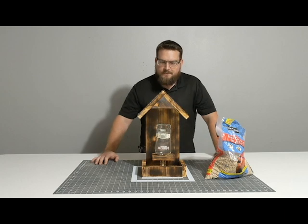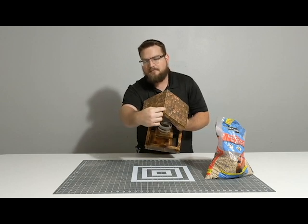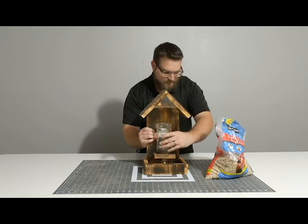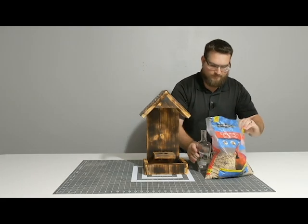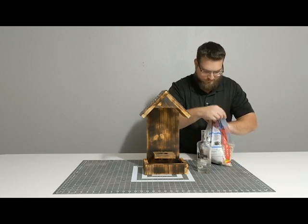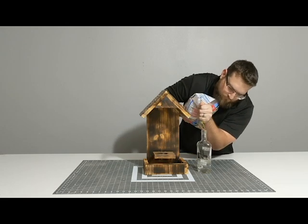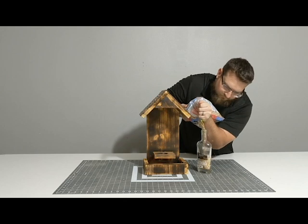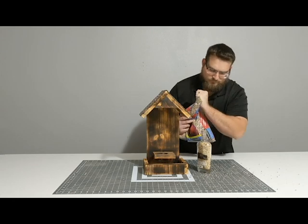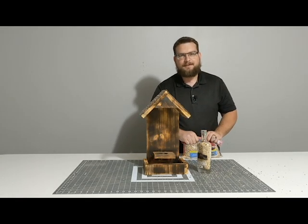We're all finished up here. Got the penny roof on. I took a pair of pliers and a hammer and bent some of the pennies to kind of fit around like a crown. Now I'm going to try to fill this with some bird seed. It's probably a really bad idea - it's getting everywhere, all over the place. That's enough. I'll sweep that up and kick it outside and the birds can have it.